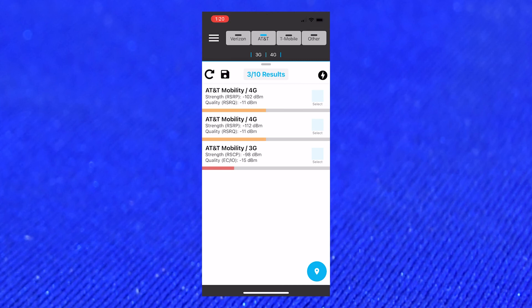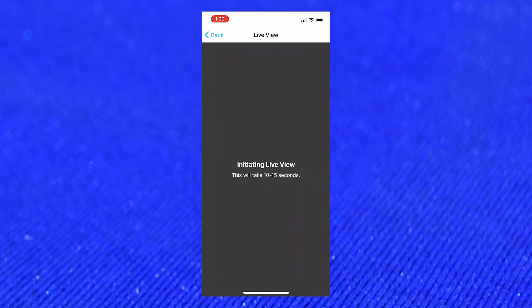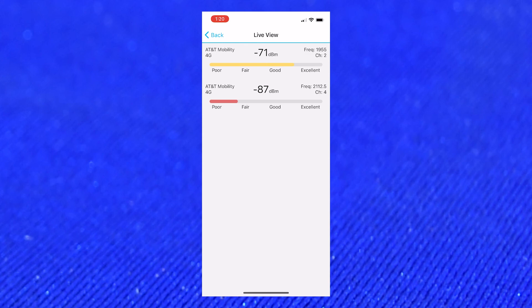You can sort things by carrier, you can sort them by 3G or 4G, and there's also a live view which takes a reading from all these towers every two seconds or so and gives you live signal readings.